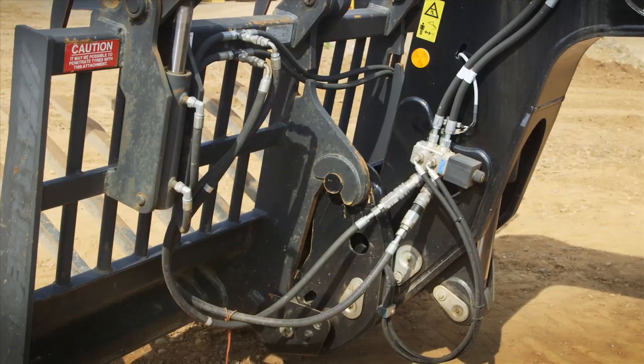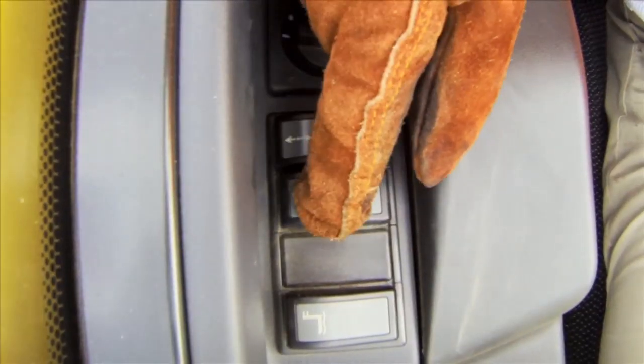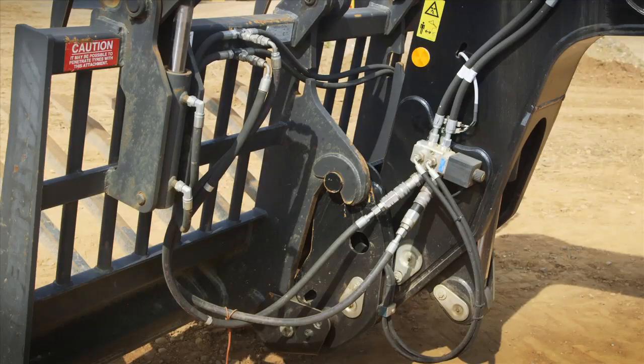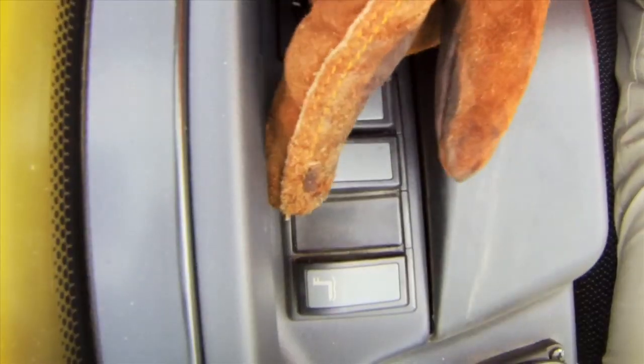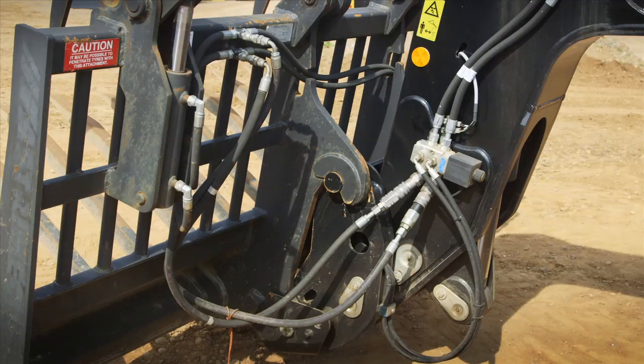The procedure to release the hydraulic pressure on the auxiliary couplings is using the switch just here. I press it three times and hold, then you'll hear a bleep, and you'll see the pressure on the lines relax when the pressure is gone. So: one, two, three, and hold — and you see the lines relax.